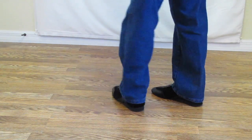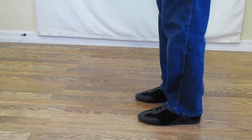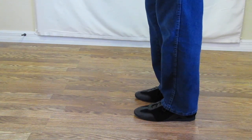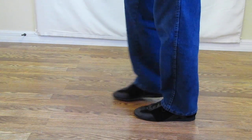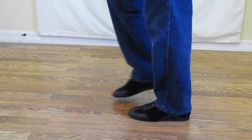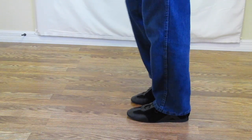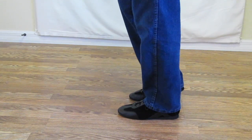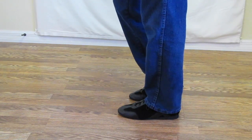I'll turn a quarter to the left and do a kickball change. Ready, and kickball step, kickball change, kickball change, kickball change. That's a kickball change.